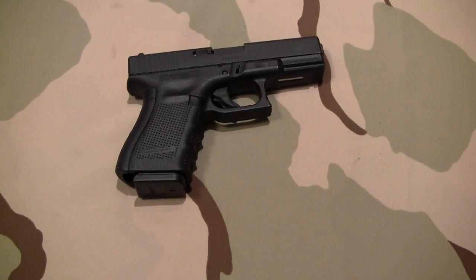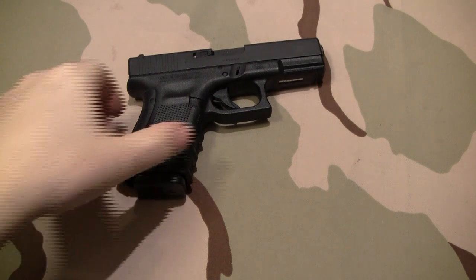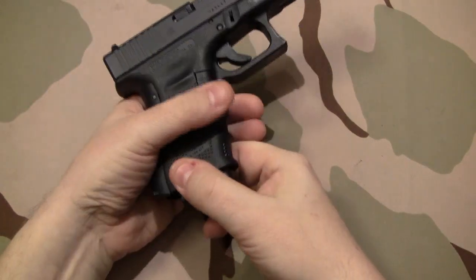How long did you guys think I could go before I had a Glock in front of the camera again? I guess I couldn't go very long. What I want to talk about is why this is the best Glock that I've ever owned, and it comes down to one pretty simple reason.